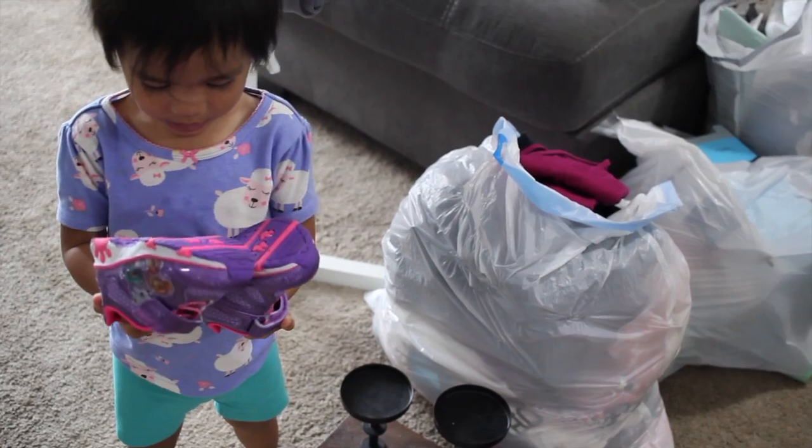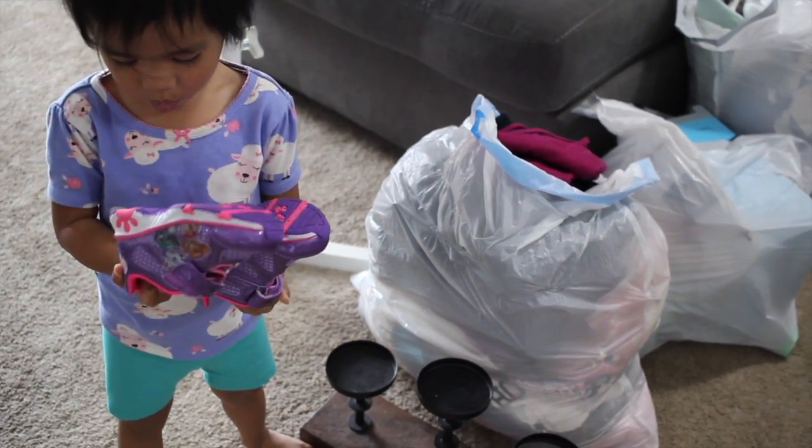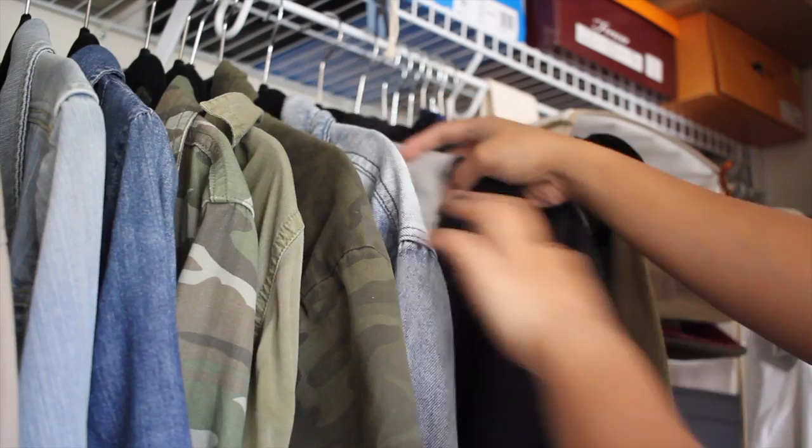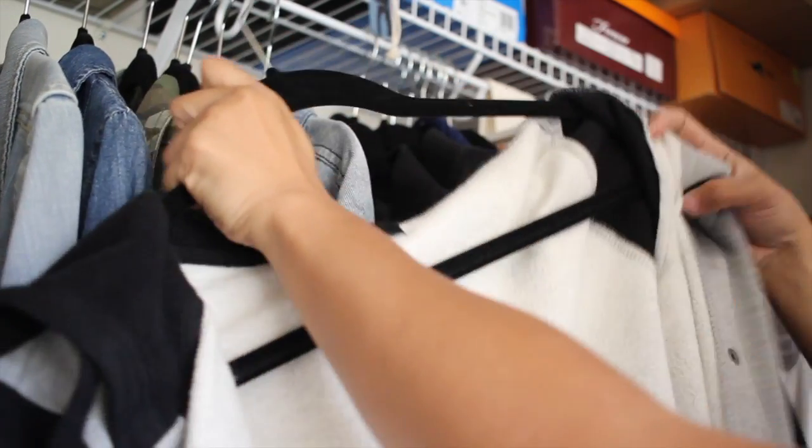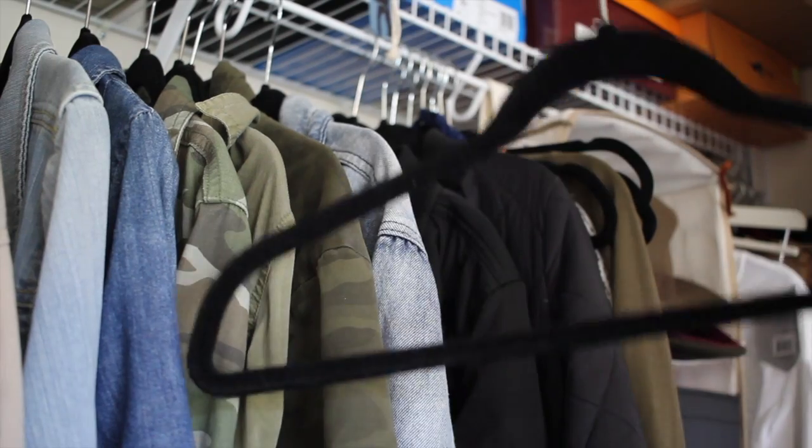Go through your closet and purge what you don't use anymore — either donate, sell, or trash. Go through your closet and remove any non-seasonal clothing. In this case, I'm removing my heavier jackets and vests from the hangers and moving the empty hangers to the front.